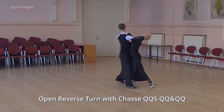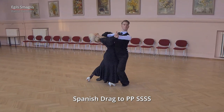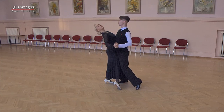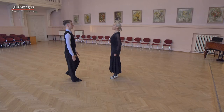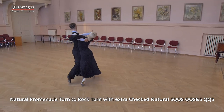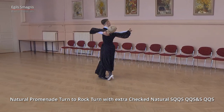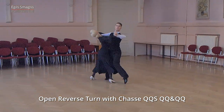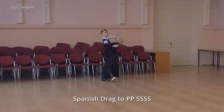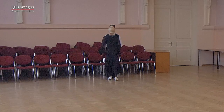Now let's look from the opposite angle with teaching count. And quick, quick, slow, quick, quick, and quick, quick, slow, slow, slow, and slow. Now let's put together today's routine: we start from promenade position and dance natural promenade turn to rock turn with extra natural checked movement, close ending, open reverse turn, chassis to left, then Spanish drag, finishing in promenade position. Very good, from opposite angle with teaching count.